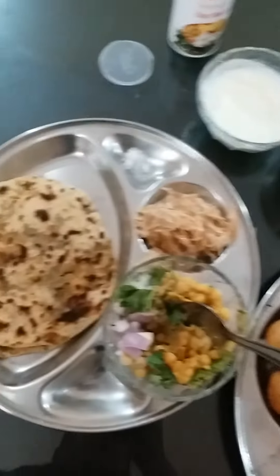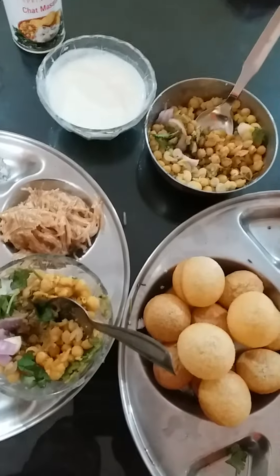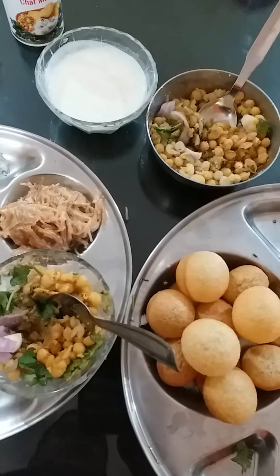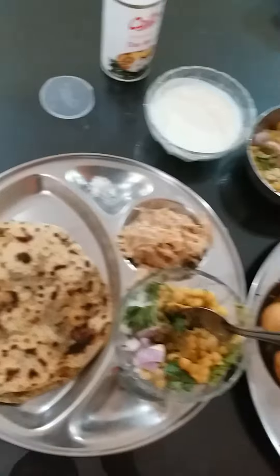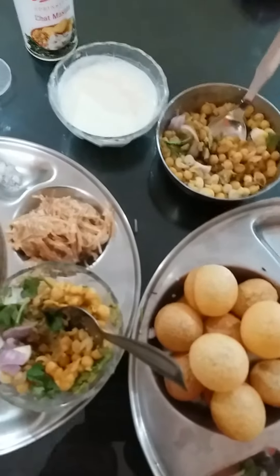I don't want to control myself — please allow me to eat it! You also join with me for dinner. See you, bye bye, thank you for watching, bye!